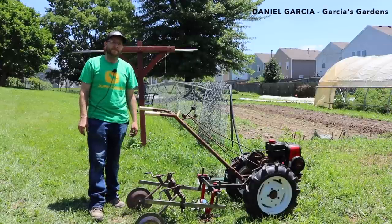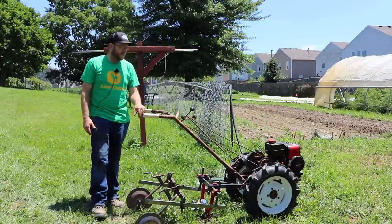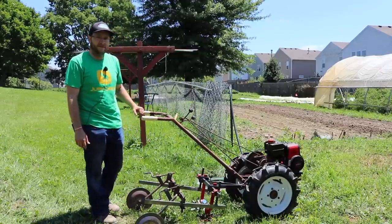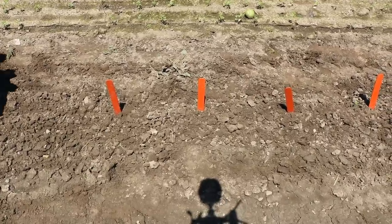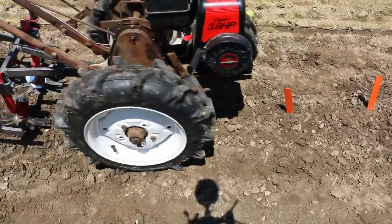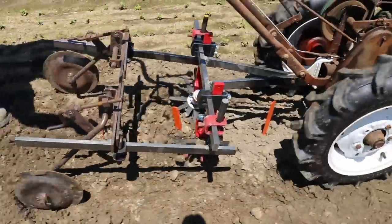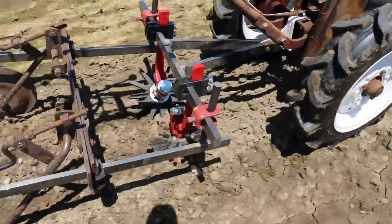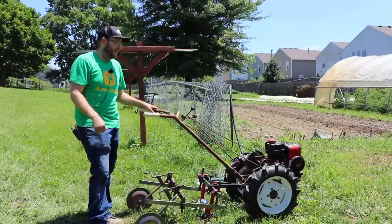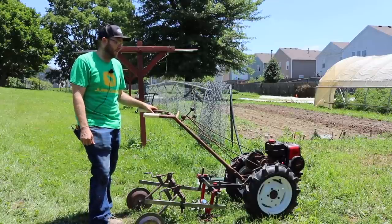Daniel, this is one of the many two-wheel tractors that you have here on property. What is this one and how did you come about getting it? So this particular model here is a Simplicity. It's an LB which has a reverse — it's one of the few with reverse — and it has a replacement Tecumseh engine, 3.8 horsepower. You don't really need a lot of horsepower on these little tractors because you're just working the top couple inches of soil.